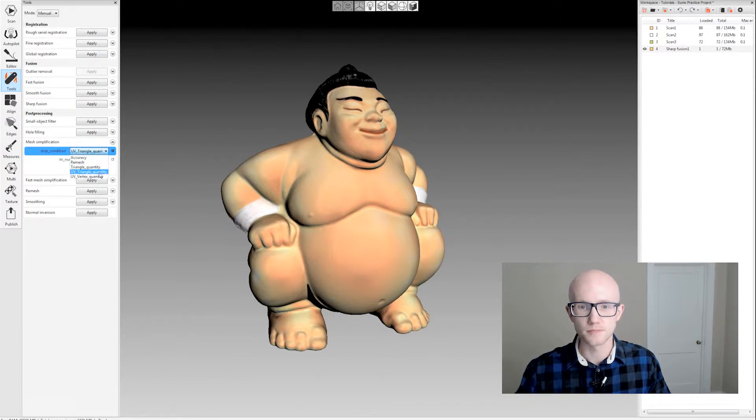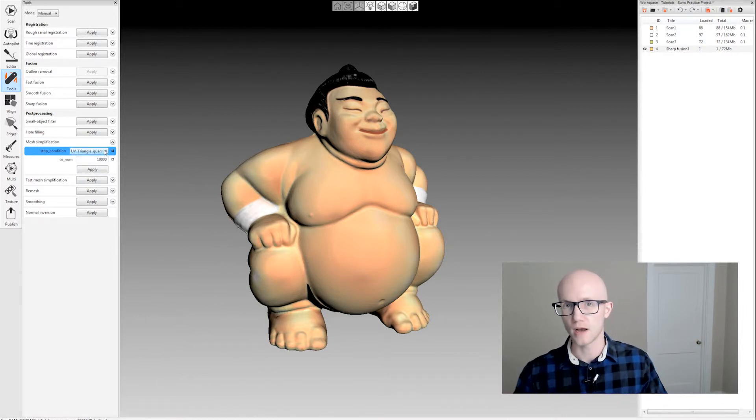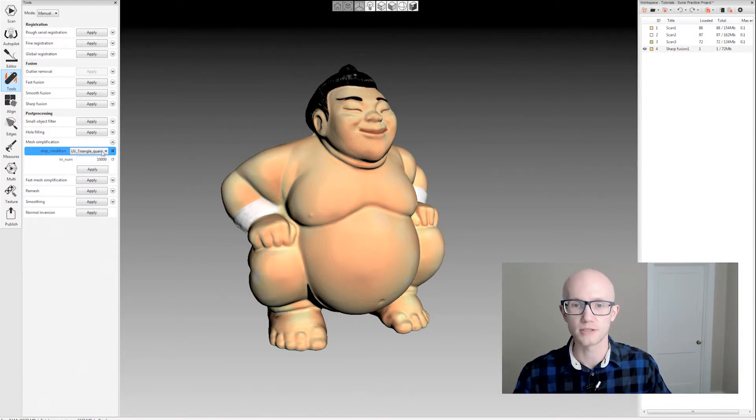The other two options — UV triangle quantity and UV vertex quantity — are the same as triangle quantity where you specify either a triangle quantity or a vertex quantity. The difference is that you're not going to lose your texture when you run these. So that's really good if you apply your texture on the high resolution model and then want to do a couple different levels of detail as far as the geometry goes and not have to retexture every single time. That'll keep your high quality texture over top of a low poly count model.